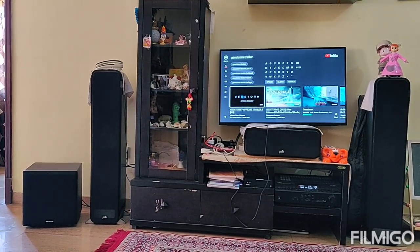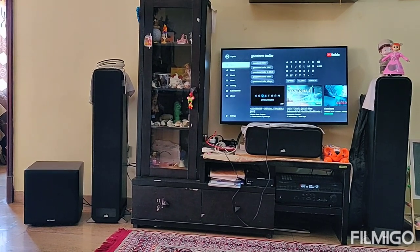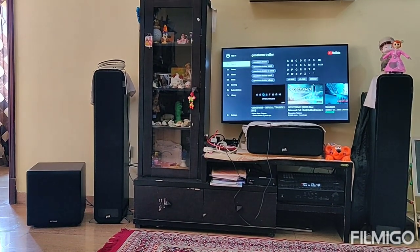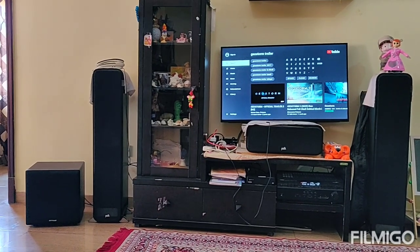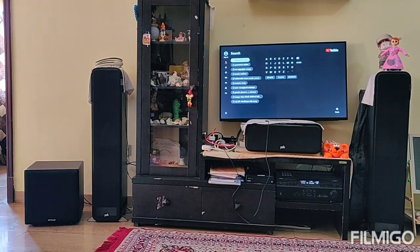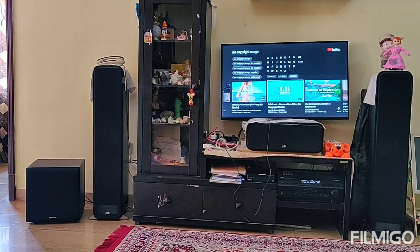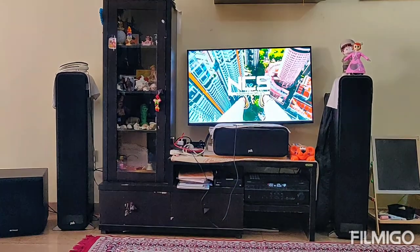Alright, so that was the Geostorm trailer. A quick review: the effects were loud and very clear in this trailer. Overall let me go ahead and play one more test track to give you guys a more clear idea. Let's get a no-copyright track — let's get this one.